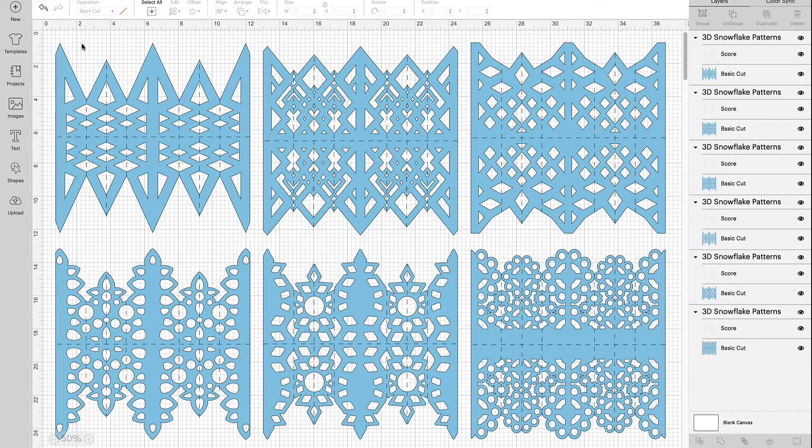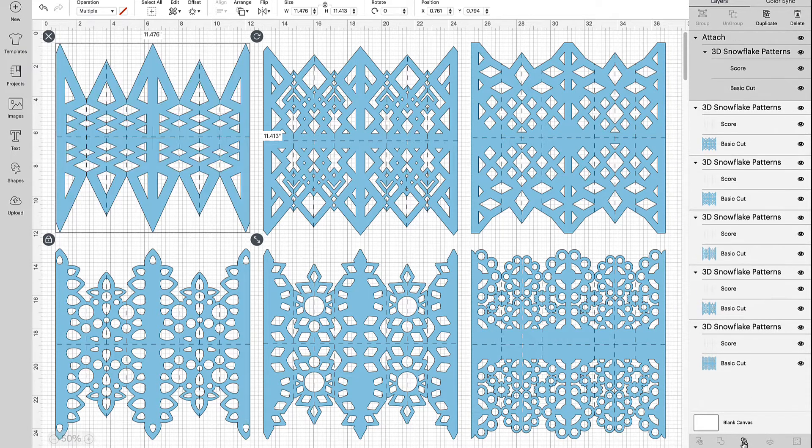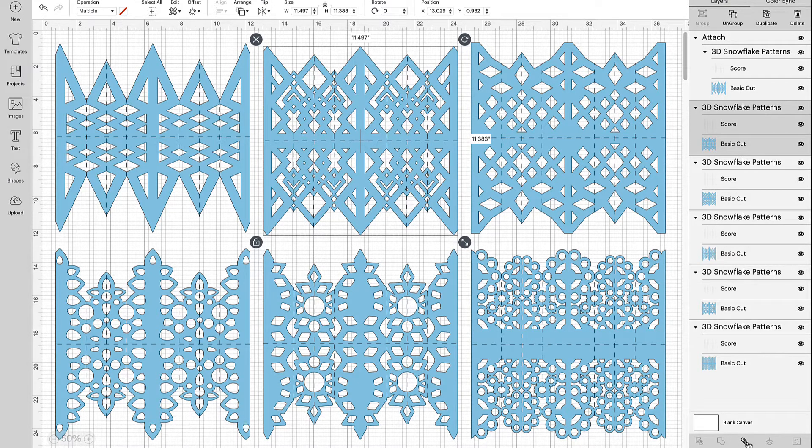Click off of that, and then we need to highlight each particular snowflake with its score lines and attach them. This is very important — if you don't do this step when you go to make your project, your score lines will be separated from the snowflakes, and we don't want that. So drag your rubber band select tool over each individual snowflake. If you look in the layers panel, it's selected both the score line and the snowflake together. Then go down to the bottom and click Attach. Make sure you do this for each snowflake.